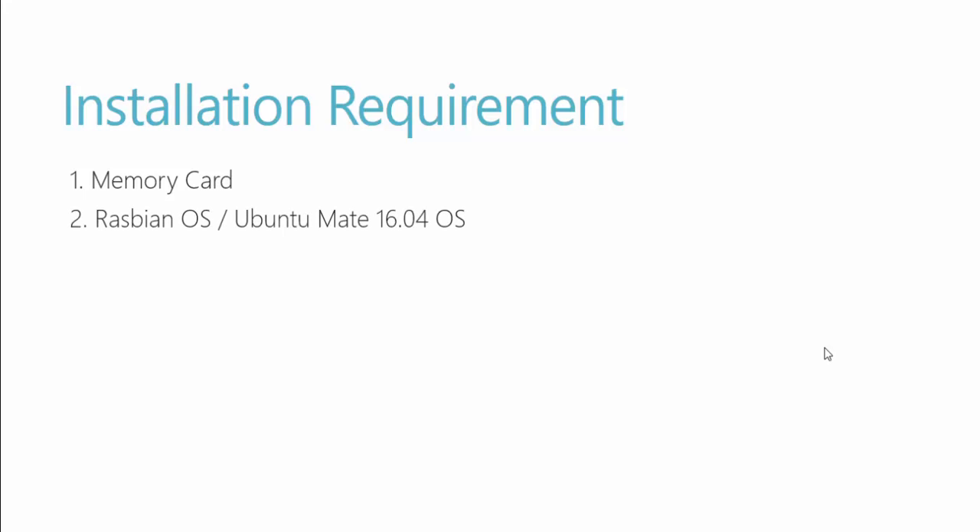Next, we need to download the Raspbian operating system or the Ubuntu MATE 16.04 operating system, whichever you want. I'm going to download Ubuntu MATE 16.04 for this video series. We can also download NOOBS, which is an additional OS management tool provided by Raspberry Pi, but that's completely optional and we won't be using it.